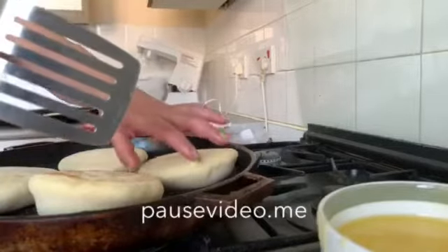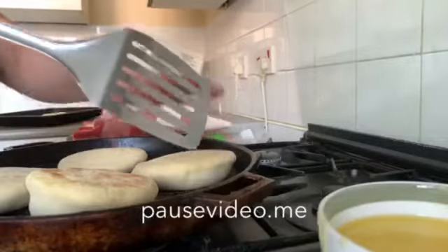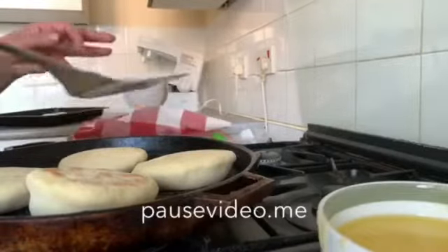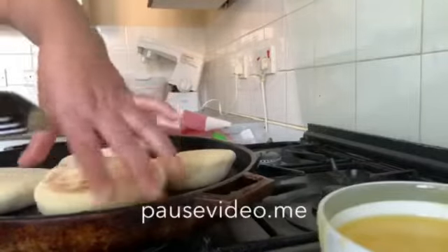Okay, when we put our bread to be cooked in a heavy pan, after a while we have to turn it to the other side to get it crispy.